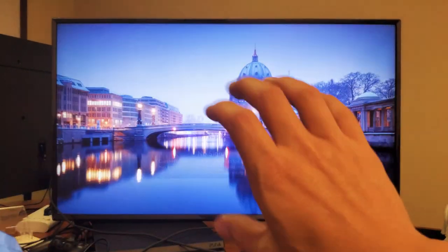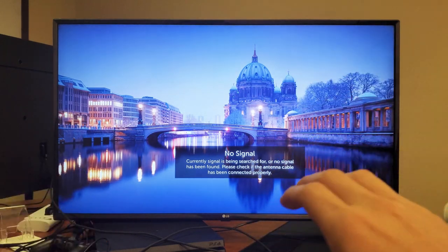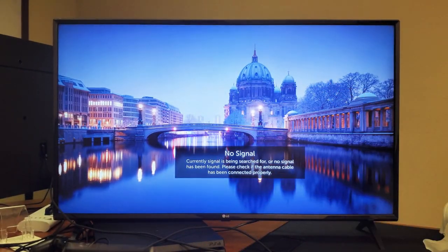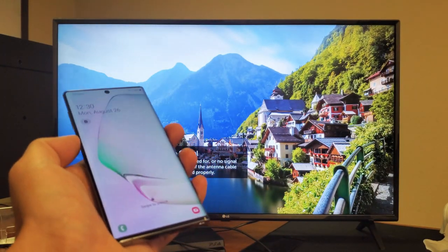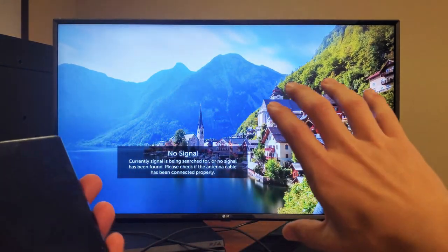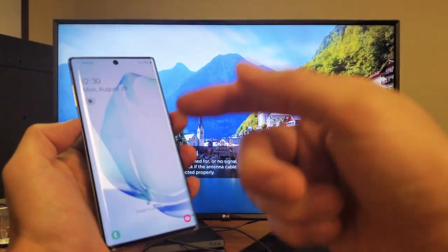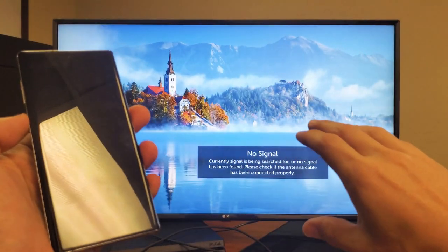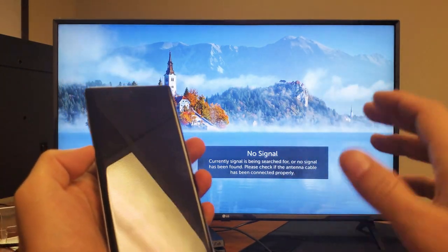First thing is make sure you have your LG Smart TV on. In regards to the Wi-Fi or internet, it doesn't matter if your TV is hooked up to the internet. It doesn't even matter if your phone is hooked up to the internet. Now the thing is, if you want to be able to surf the internet while you're bringing the big picture onto the TV, then you would need to be on a home Wi-Fi network on the phone, or you can use your mobile data as well. This connection is a Wi-Fi direct, not a home Wi-Fi network connection.